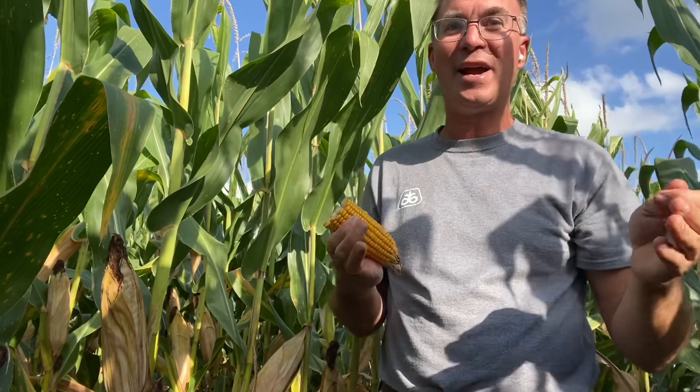Let's say you're one of the guys that got out in late April or early May. You go out there and you're finding black layer. You break the ear in half, there's no milk line. You break the tip off the kernel, it's black. Now we can talk about dry down.